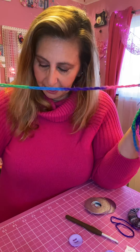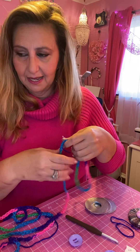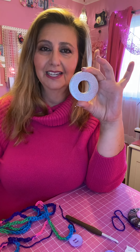Once you get your chain done and feel really comfortable — I'd say practice for a few hours if you're new to crochet — this chain is about 90 inches, so you can take a tape measure and try it out. Then I take the three washers like this. You get these at Lowe's in the screws department and you can ask for washers there.